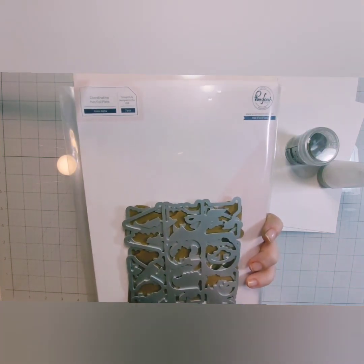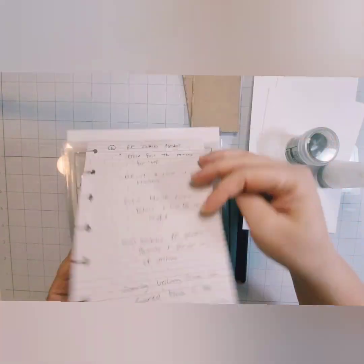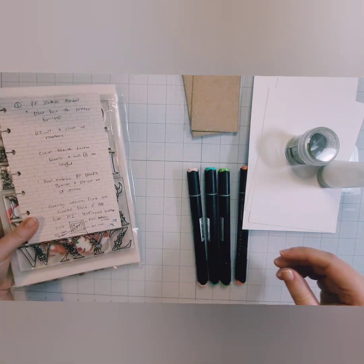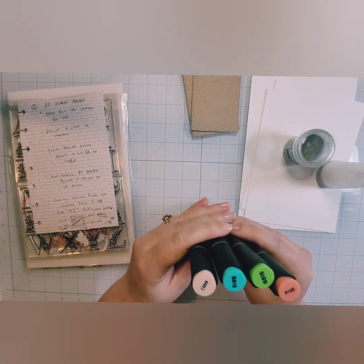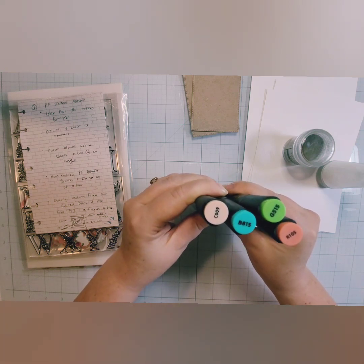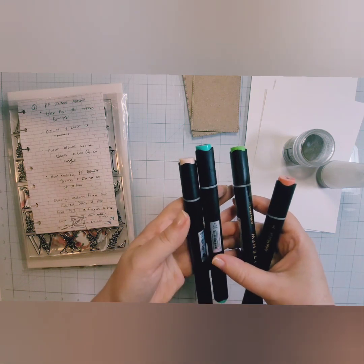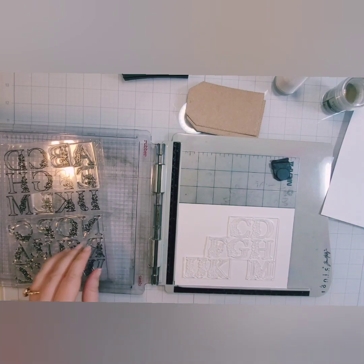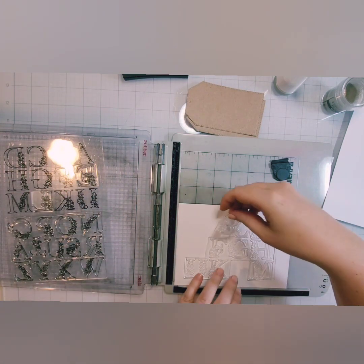I have my anti-static powder tool and this Inez Alpha from Pinkfresh Studio — I bought this a couple of years ago. I'm going to use it today. I also have some Altenew markers. That Inez Alpha has a stamp, die, foil plate, and stencils, but I'm just going to be using the stamp and the die today. I have Altenew inks in Pink Pearl, Lagoon, Grassfield, and Coral Bliss.